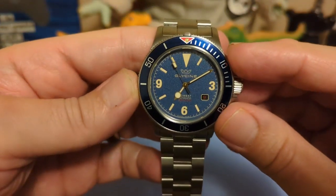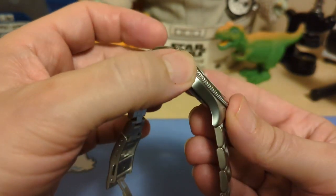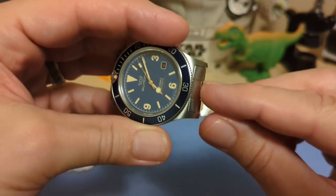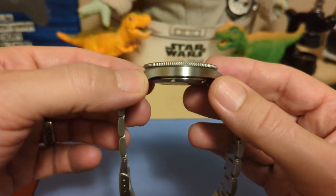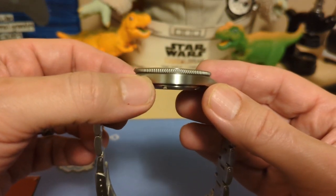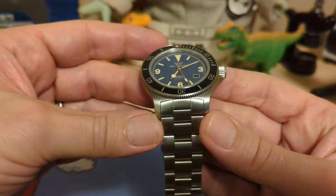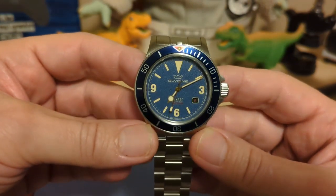The watch is 42.6 millimeters at the bezel, which barely overhangs the case — I'm assuming the case is 42 millimeters. It's 50.3 millimeters lug-to-lug, but it has inverted end links that go in a little bit, so the effective lug span is shorter. It's 10.7 millimeters thick, which is amazing for a 200-meter automatic dive watch — just incredible, under 11 millimeters. It has a 22-millimeter lug width and weighs 162 grams on the stainless steel bracelet with two links removed.